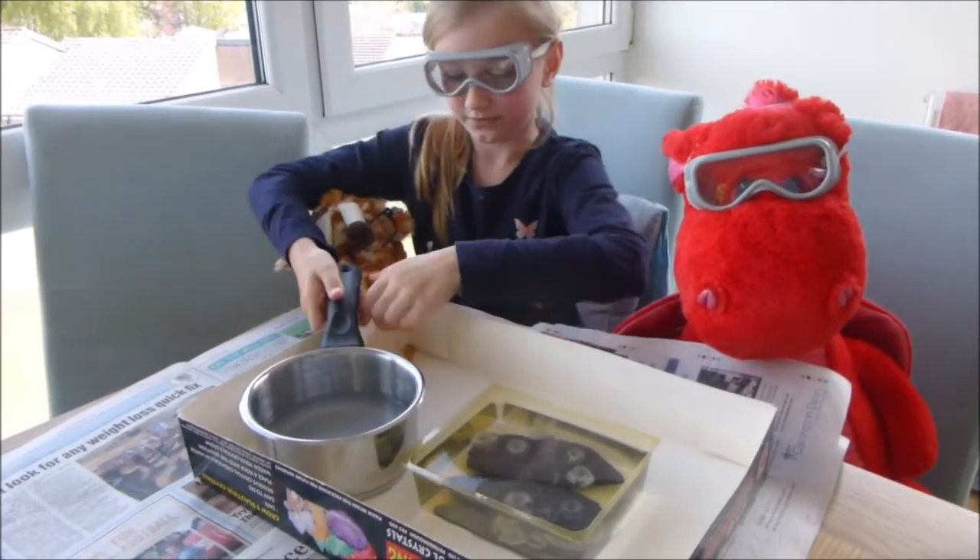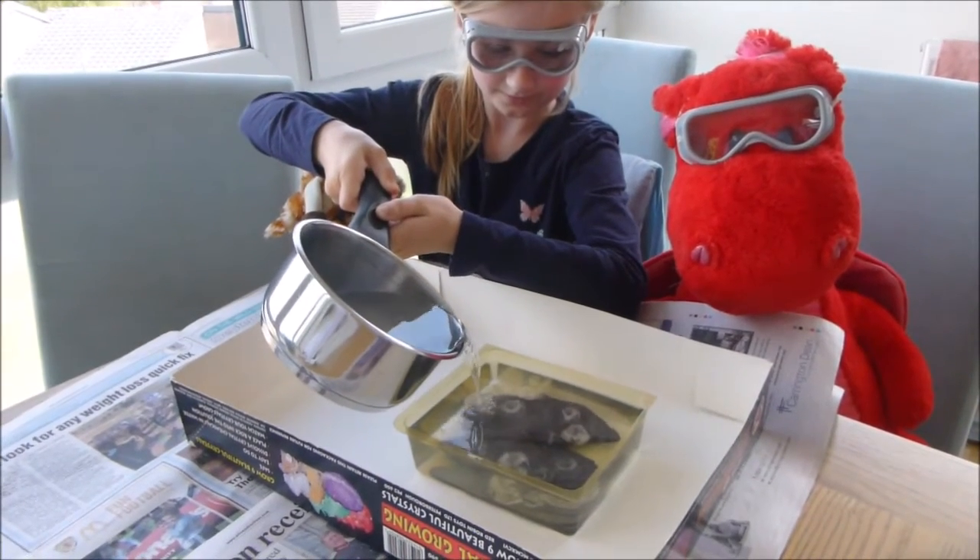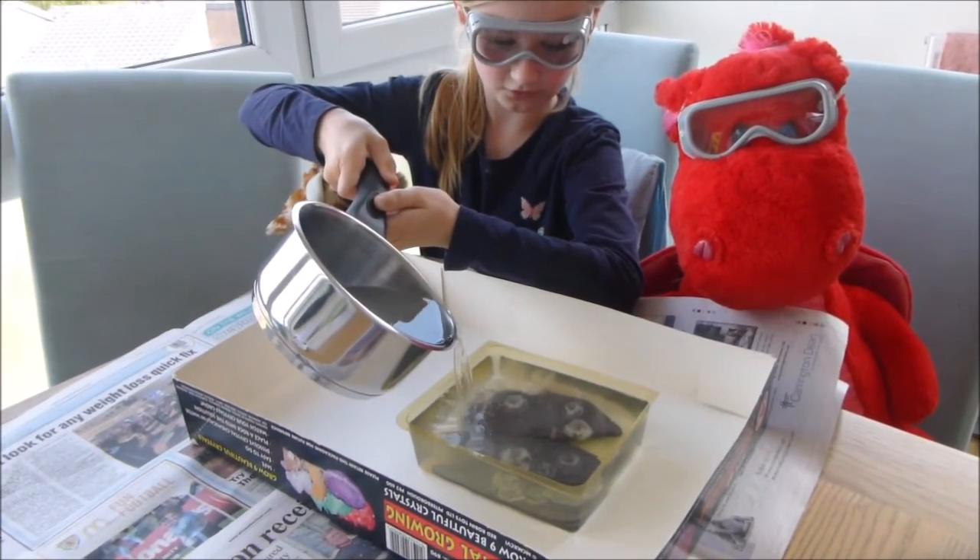So I'm gonna top it up a little bit now — I hope I don't spill it — just top it up to the very top.